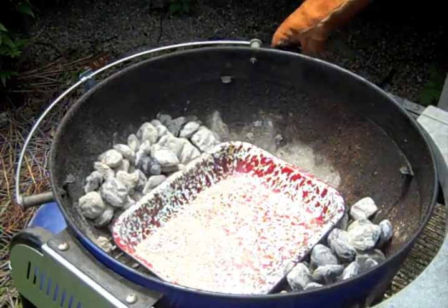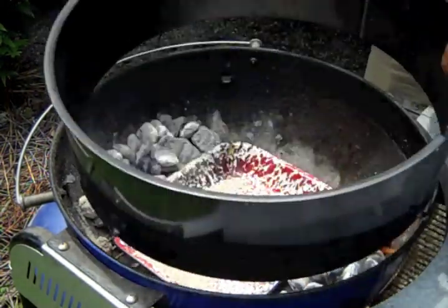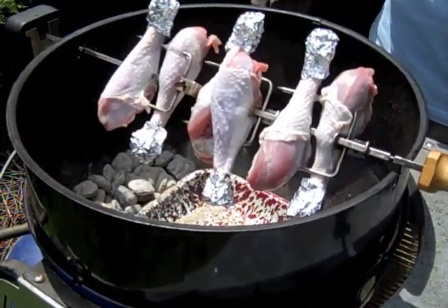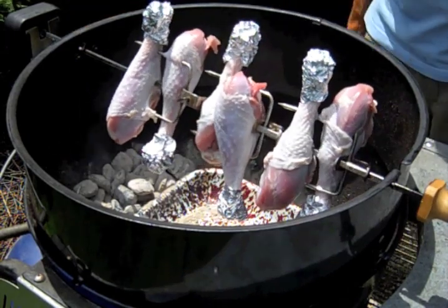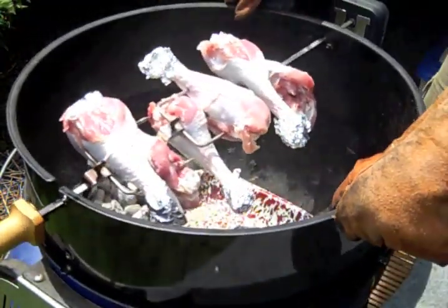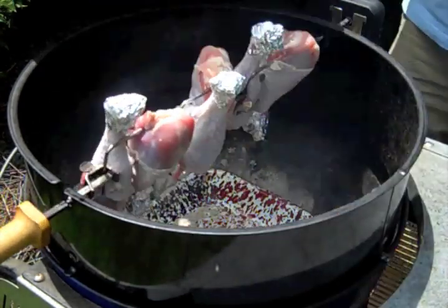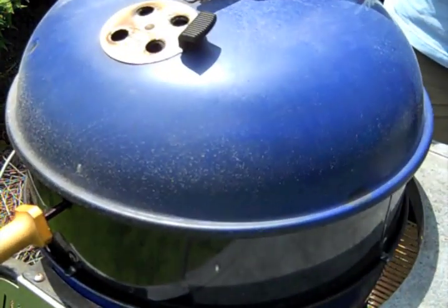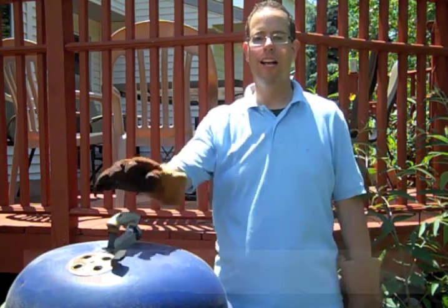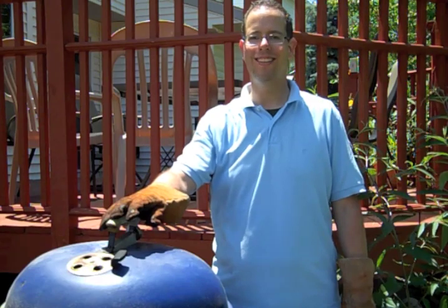Now we add our rotisserie attachment to the grill. The point goes into the motor. Turn the motor on. Make sure the legs are over the drip pan and put the cover on. A good pair of welding gloves are a griller's best friend. Now we cook covered for 30 minutes until the drumsticks are ready to be basted. See you in 30 minutes.